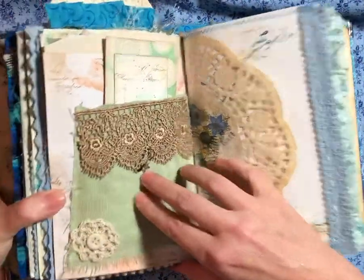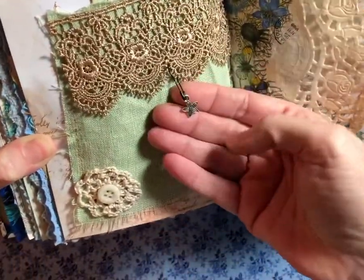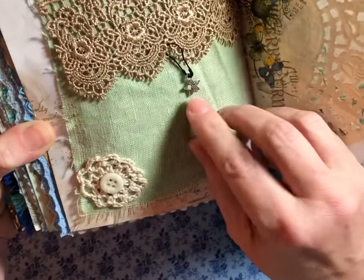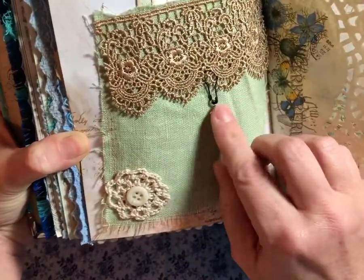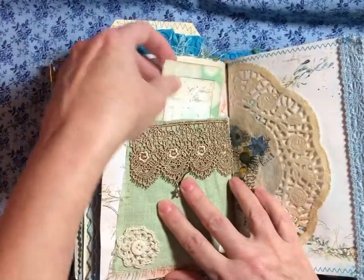And this is a linen pocket I made. I've got some lace on it. And a little — I'm going to say that's a starfish, even though it's a flower. But it needs to be a starfish for this. And a little pocket.